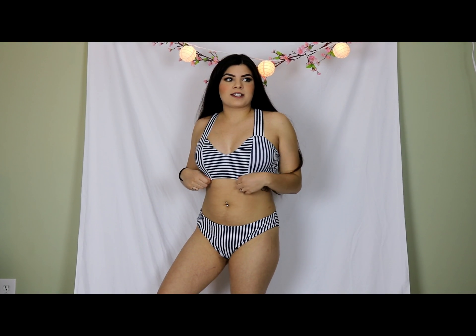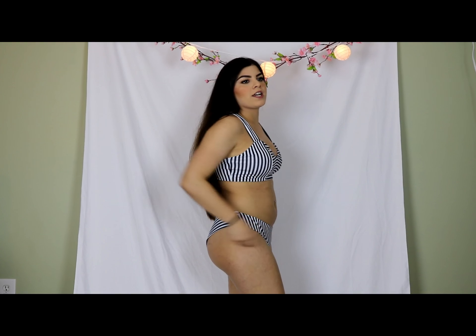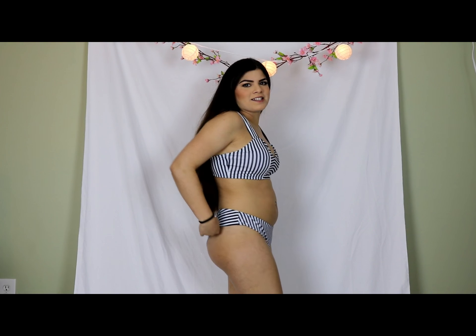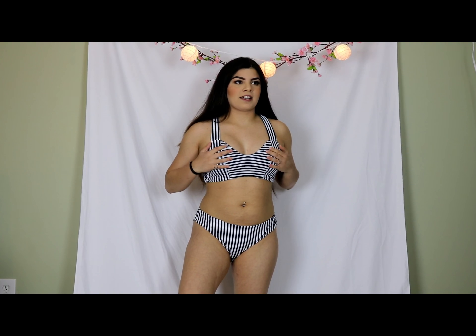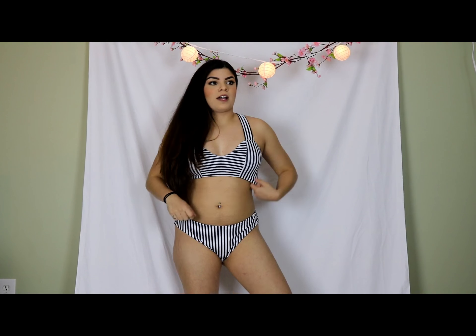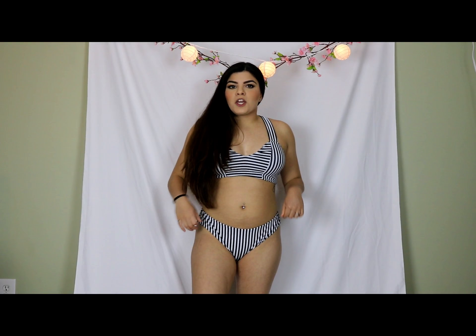This is the second bathing suit. It's just a black and white striped bikini set. I actually really like this one. I feel like it's really sturdy. It's a little bit loosey goosey right here, but I do really like this bathing suit. I feel like it has a good amount of support and I think I'm going to get a lot of wear out of this one. Super cute — thumbs up.